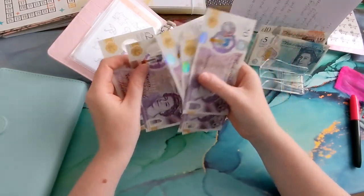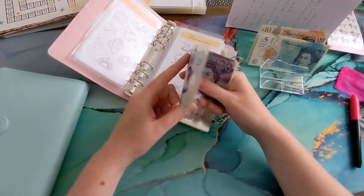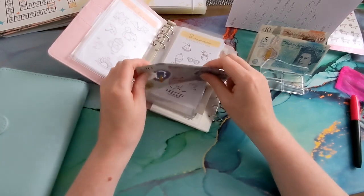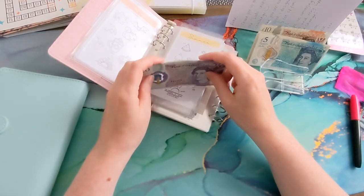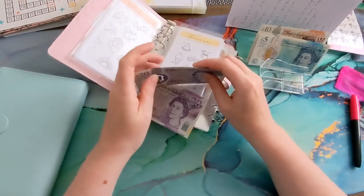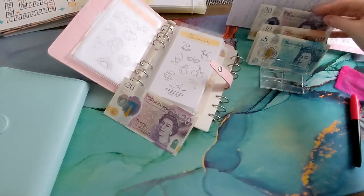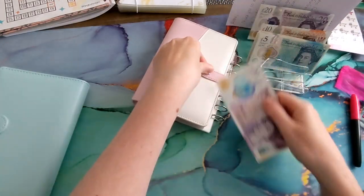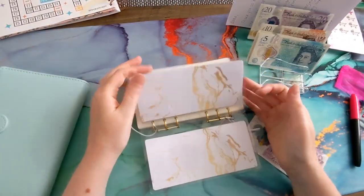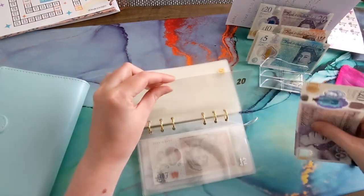Let's count it just to make sure — 20, 40, 60, 80, 120. So I need money for fixing my roof. I'm going to keep 100 because I need 500 for my roof — there's already 100 there so I'll put that towards the back. And we'll put 20 in here — I think I decided this was possibly towards Christmas — so let's put the 20 in the Christmas binder.